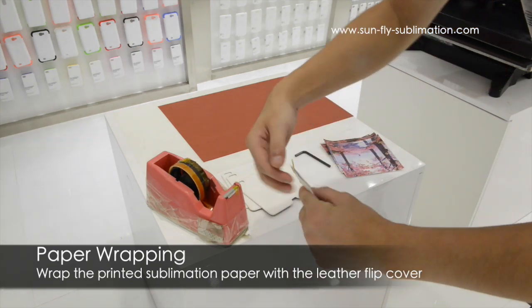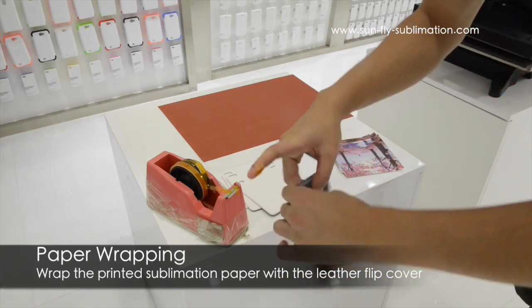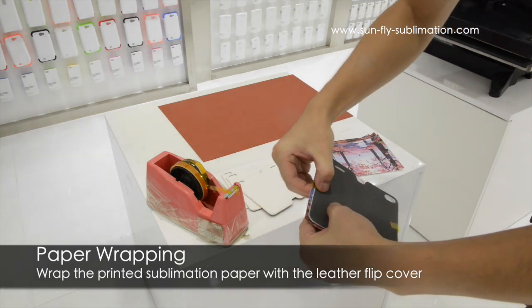We are going to need our sublimation paper and one of the leather cases and we are just going to wrap it around. Just tape it on to the sides to hold it to the case.